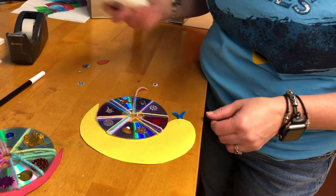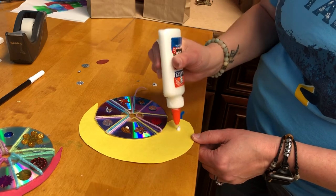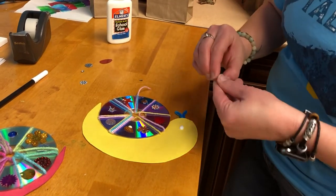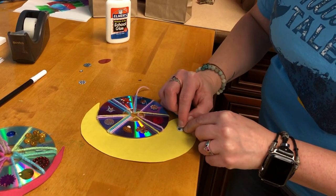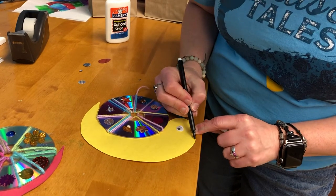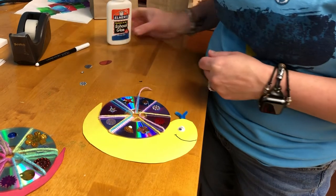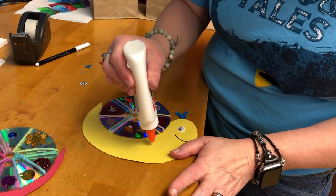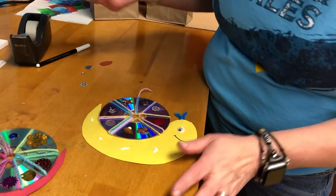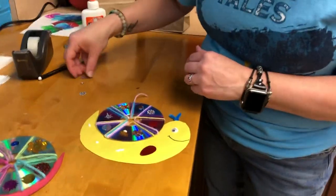Now the last bit is we're going to put on an eye. Draw a little smiley face. And like I said, if you want to you can even add some sequins if you have leftovers — onto your snail to jazz it up a little bit.